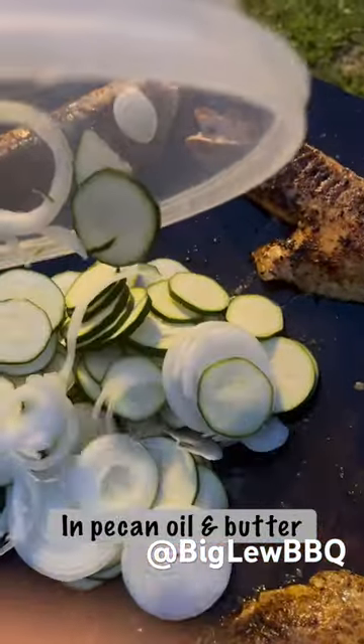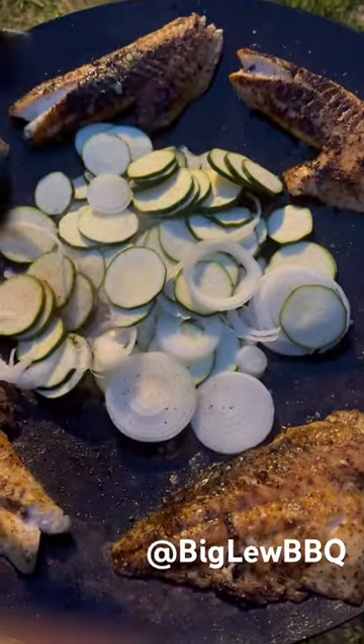Saute some zucchini and onions, just like that. They get the Cajun Creole Garlic Butter treatment, but not the citrus rub like the fish got.